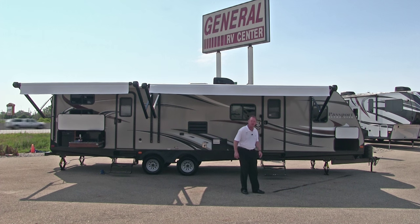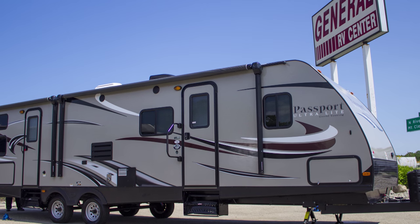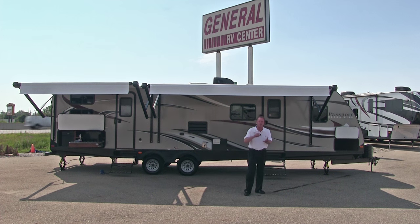Today we're going to talk about this Passport Ultralight Grand Touring Edition manufactured by Keystone RV. Its model number is 3220BH. There's only one word to describe the Grand Touring Edition and that is amazing. It has all the features and benefits of a full-size travel trailer and it is made to be pulled by SUVs and half-ton vehicles. Let's take a closer look — follow me.